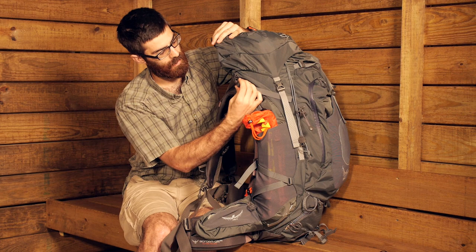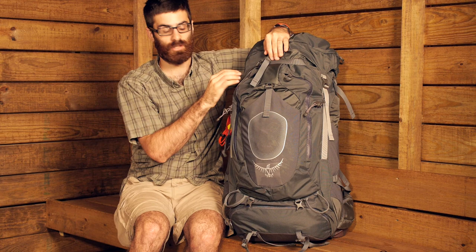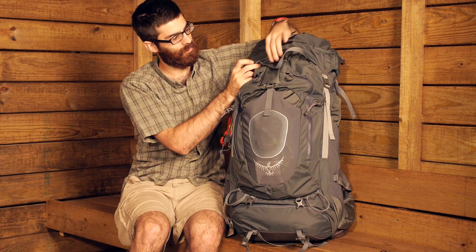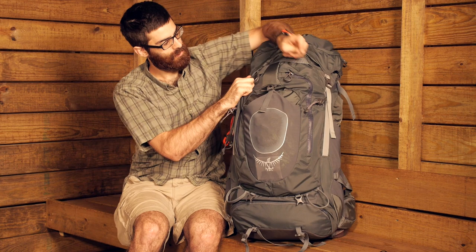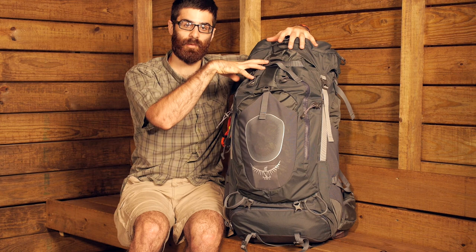Another compression strap runs across the top front of the pack, going around the lid portion or main access point. You can loosen it to allow an expanded capacity or cinch it down to hold down the load. There is also a compression strap inside the pack that covers your items and holds them in place so they don't shake around or move while you are hiking.